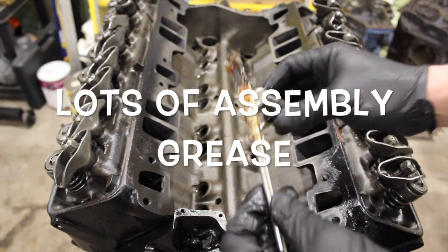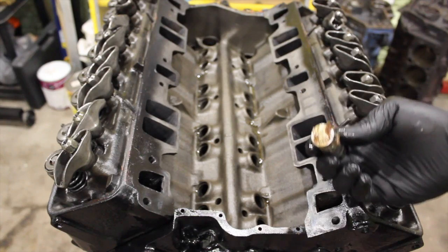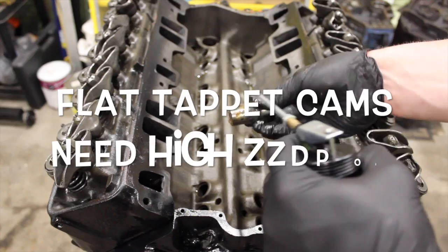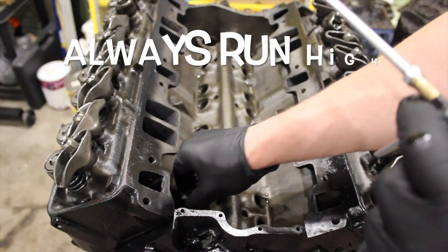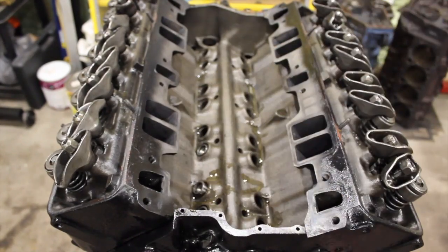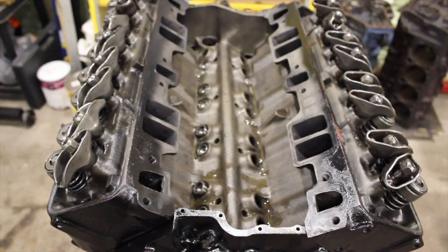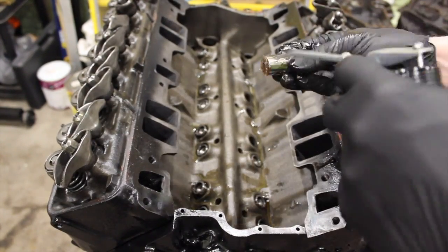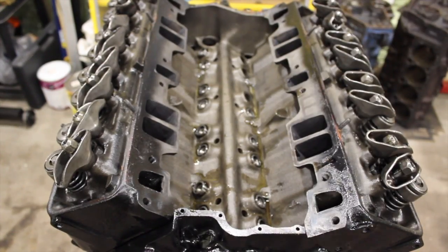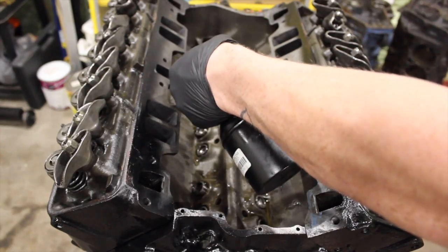We already did the cam lobes, but we're going to put a good amount of grease on the lifter as well — right on the face there, and you can put a little on the outside. I usually use diesel engine oil, 15W-40, in my pump can when putting these together. Then just go through and put each one of them in, and I'll usually go around and drop oil on the top of each one for the pushrod.